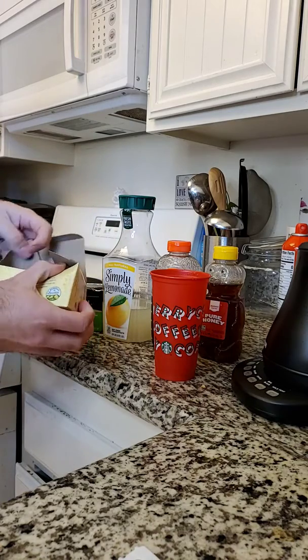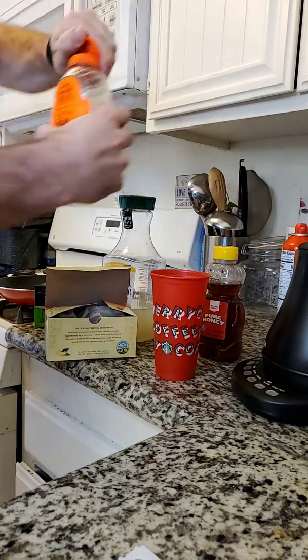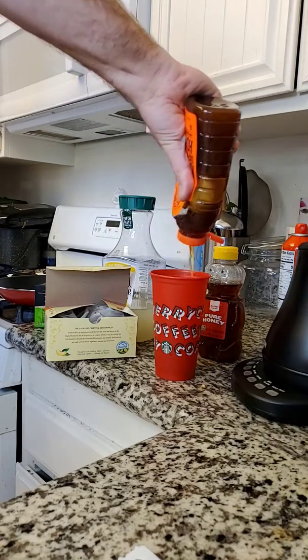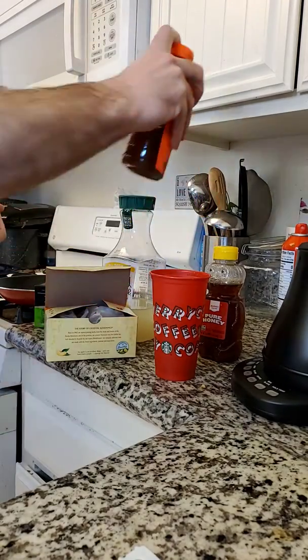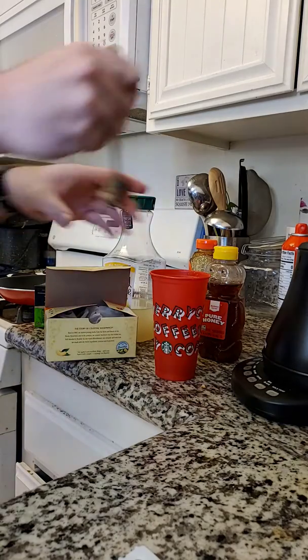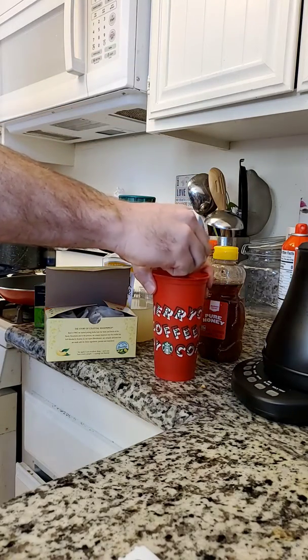What I'm going to do is take this honey and add it in. Who doesn't like honey? I'm just going to be a little liberal — it should be at least a tablespoon. Mix up that honey and that lemonade.